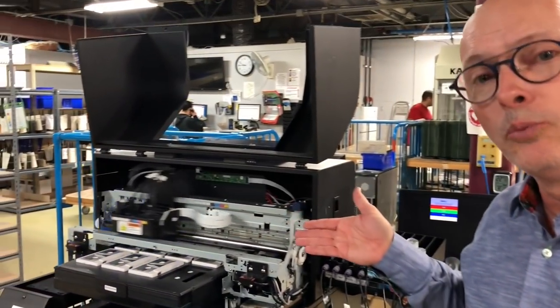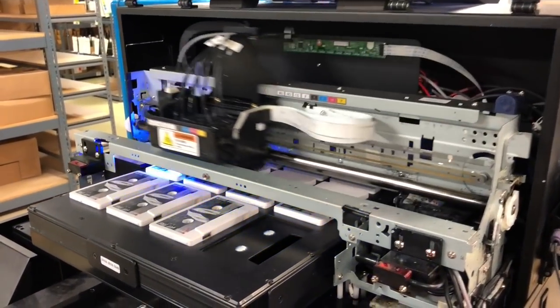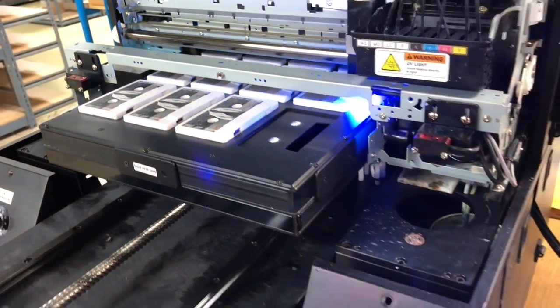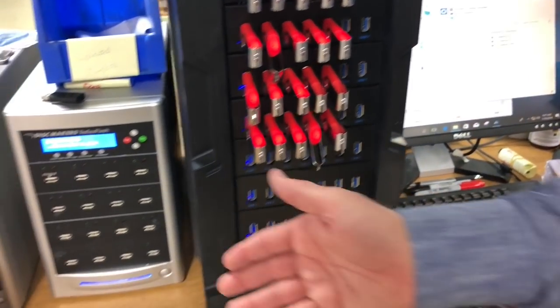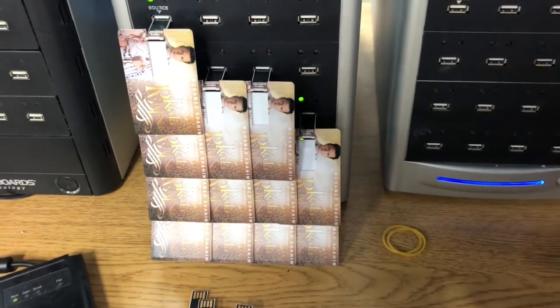We do them right here. You can see right here, we print the USBs — we print right on them. After we're done printing, we take them out and load your data right here. We do different kinds — these are regular USBs. We also still do these USB music cards, which are like a business card that can be custom printed as well.